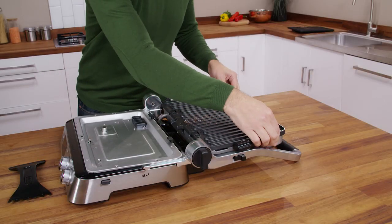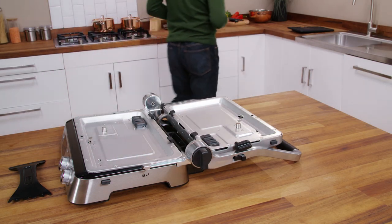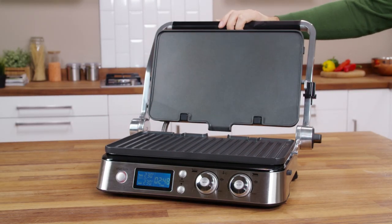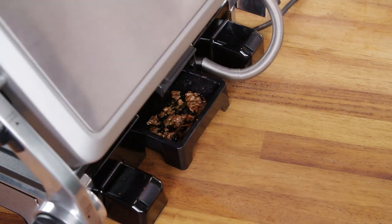Press the other release button to remove the second plate. Please note, the first time that the appliance is used, it may give off a slight odour and a little smoke. Frequently check the drip tray and empty it to avoid over spilling.